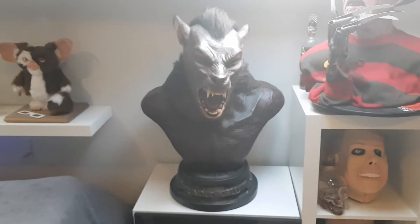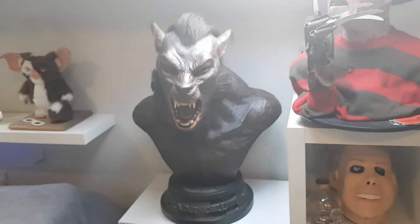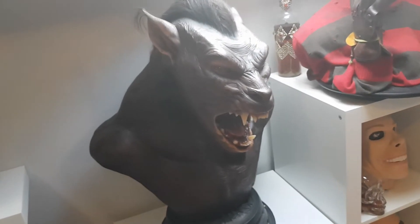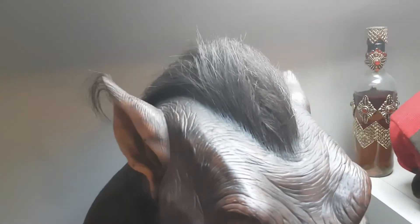I did say on my Medusa video that that was the best mass-produced bust I've ever seen — personally this is up there with it, if not better. It really is a stunning piece. If we look at the side, I love the way all the wrinkling carries out through the body and onto the face — it's like a slightly different texture — and then back up to these prominent wrinkles around the top of the head. You can see some really nice tones in the ear as well — those reds and creams. It's just an amazing piece.